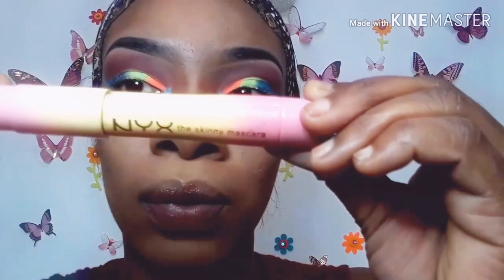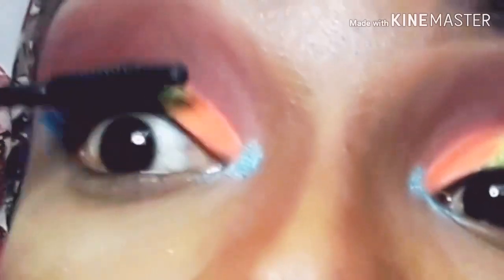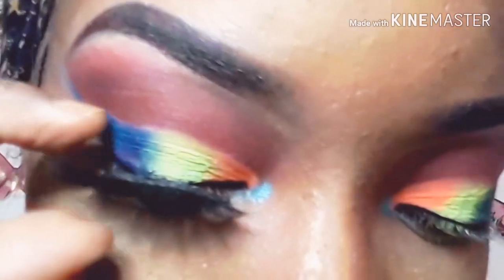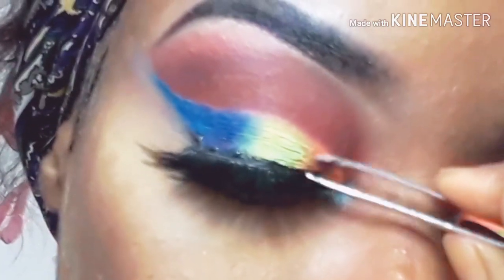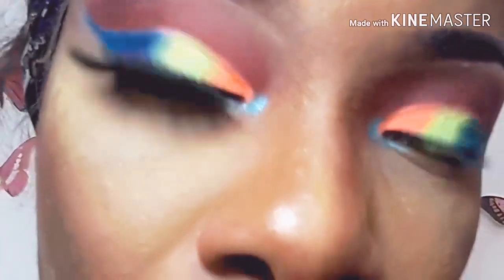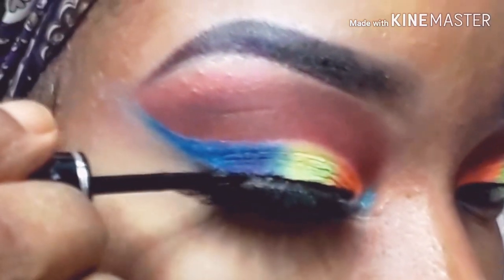I'm using my NYX mascara to prep my lashes for my falsies. The falsies I'm using today are wispy, and I doubled them up. I'm taking my time to ensure the lash doesn't get on the cut crease or the shadows, using my tweezers to get everything to stick together. I then use the NYX liner to line on top of the lash band, and brush away all the excess powder.